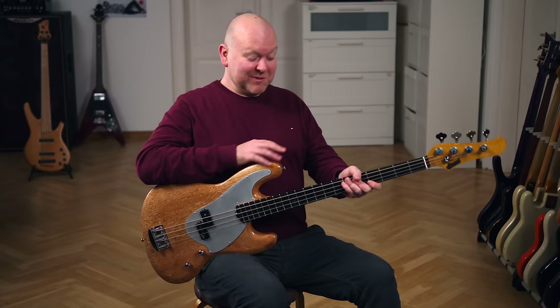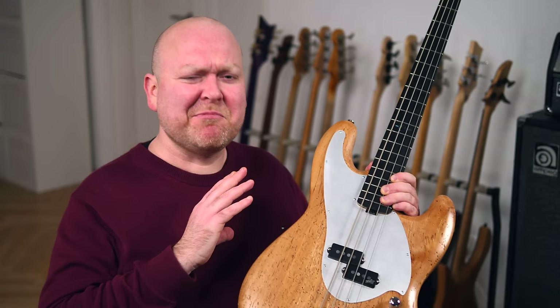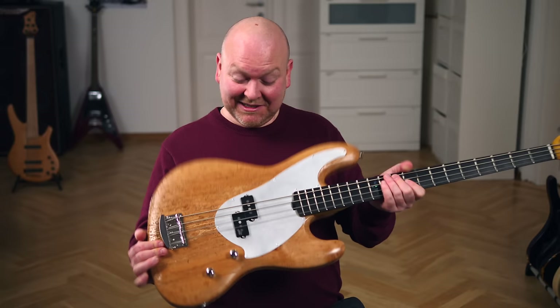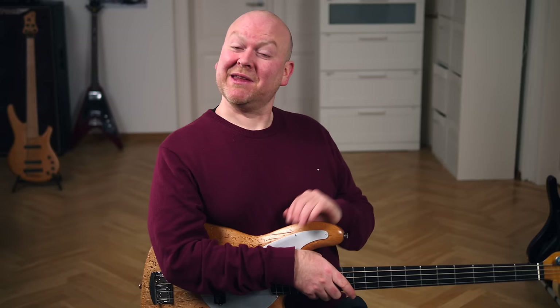To sum it all up, this is amazing — what a bass. Of course it's expensive, really expensive, but I don't mind that at all. This doesn't seem like a money grab. This is a very special bass and an absolute masterpiece. Whoever can afford it and ends up buying this bass — I'm not jealous, but can I come visit every now and then? The Michael Leake signature bass — what a bass. Thanks for watching, here's another video, here's the nerd shop, and here's me saying ciao.